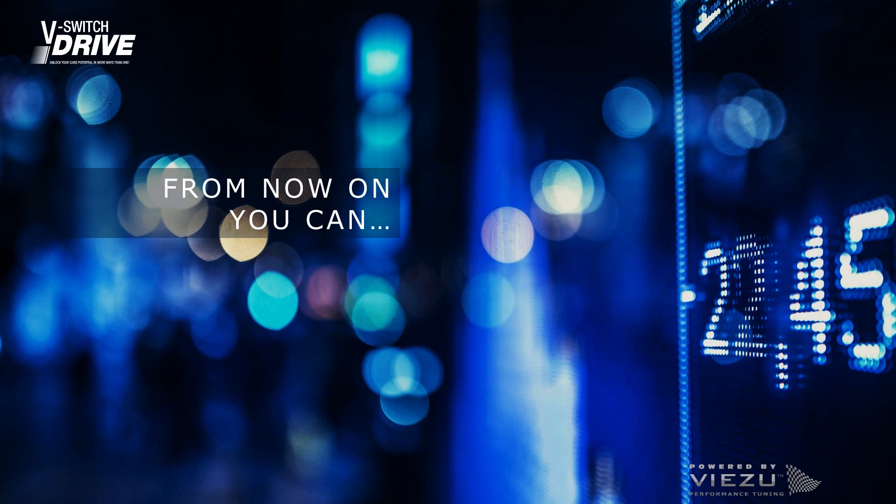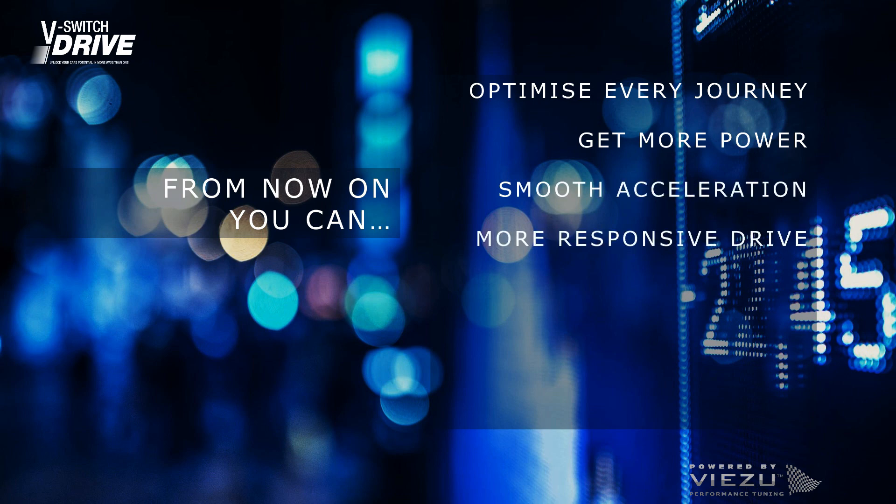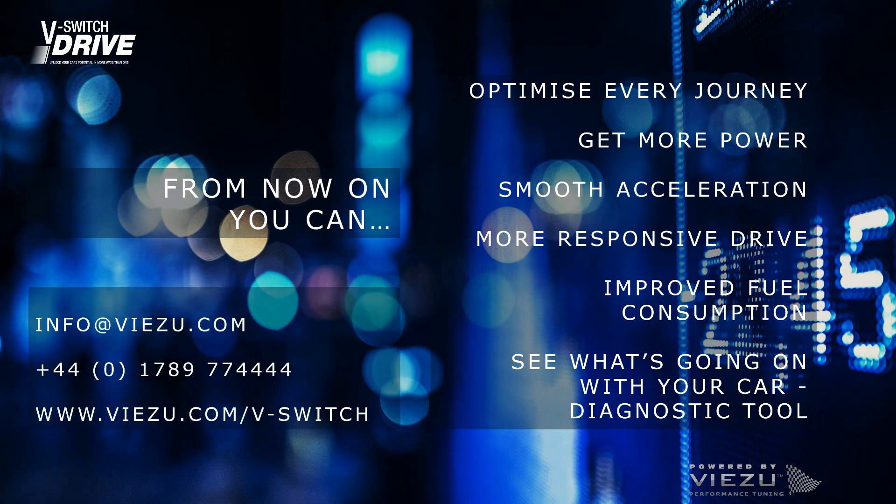Now you have set up your vSwitch drive. You can optimize every journey, get more power, smoother acceleration, a more responsive drive, and improved fuel consumption. You can also check your vehicle's condition with this handy diagnostic tool. Are you ready to switch? Head to your vehicle and join me for the next video.